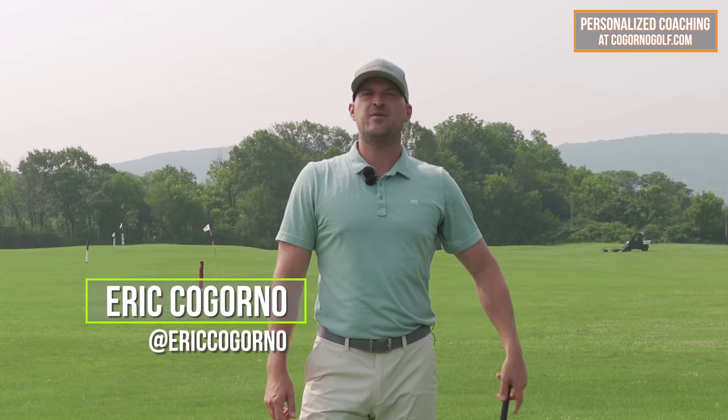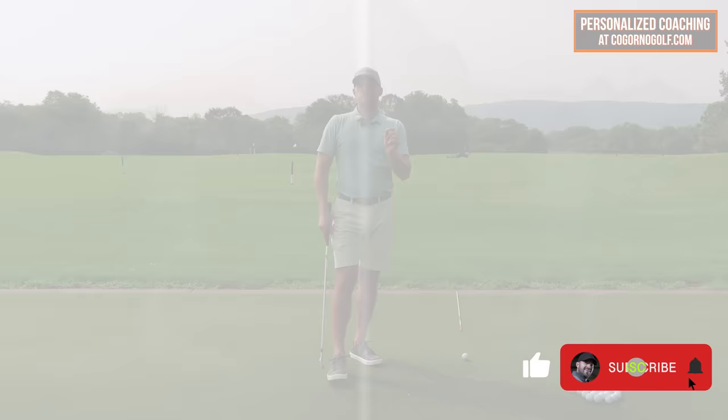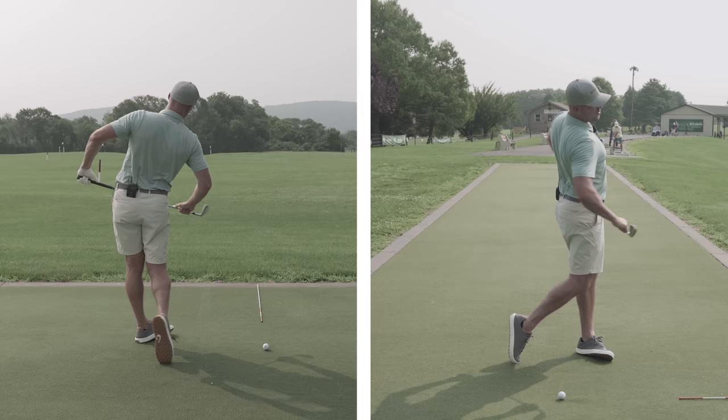Hey guys, Eric here out at the Bethlehem Golf Club. In today's video, we're going to talk about a drill you can do to dramatically improve how solid you hit your irons. This is a drill that I did recently in a lesson with a gentleman who came in to see me.